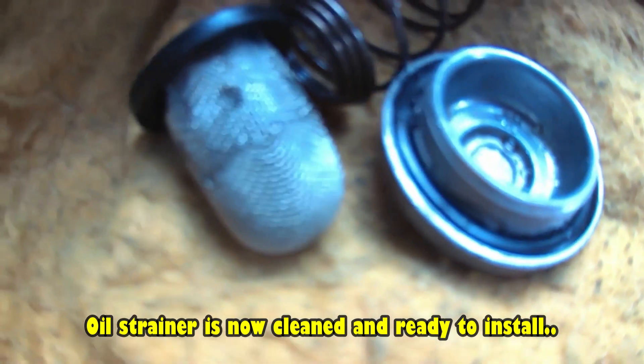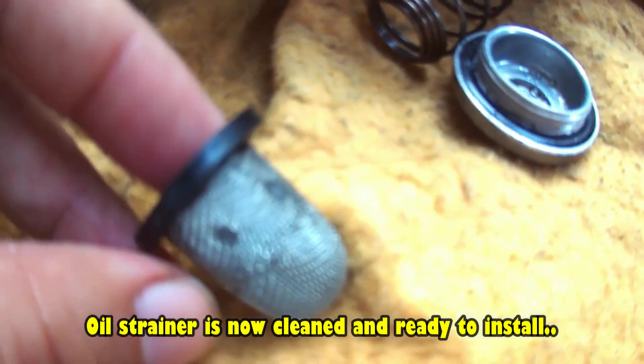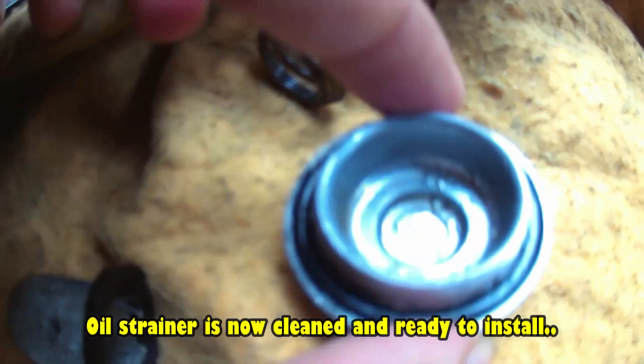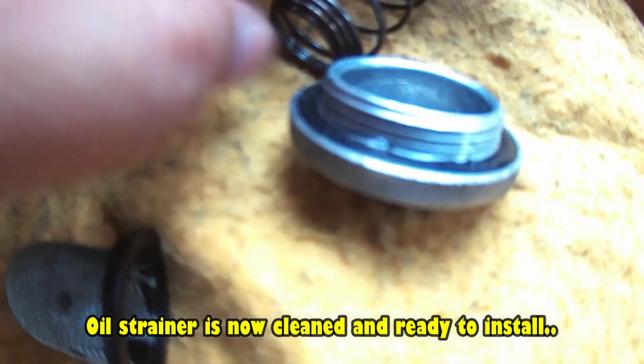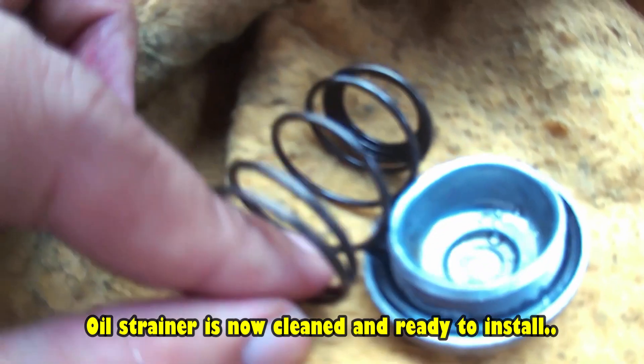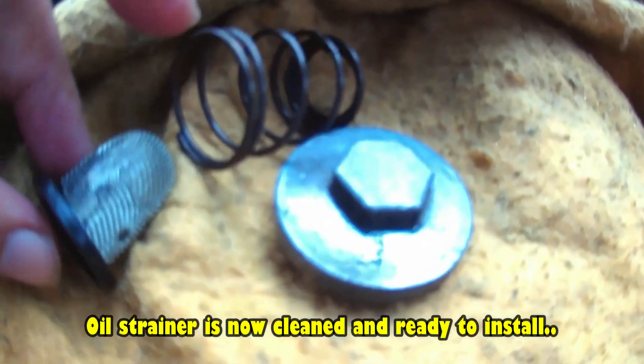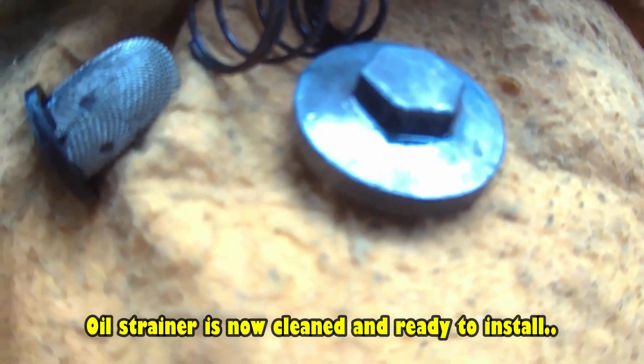So, ito na yung oil strainer natin — malinis na, pwede na siya ikabit doon sa motor. Ito yung bolt, 14mm. Ito yung spring. So, kabit na natin yun. Let's go!